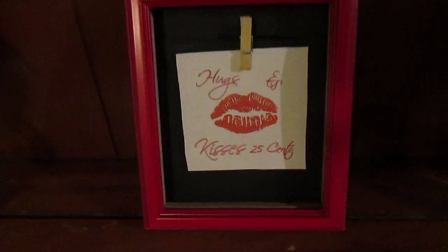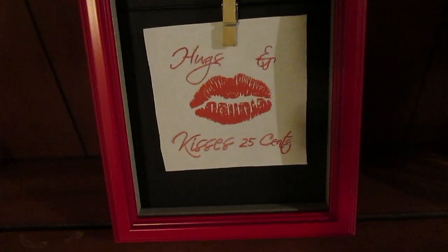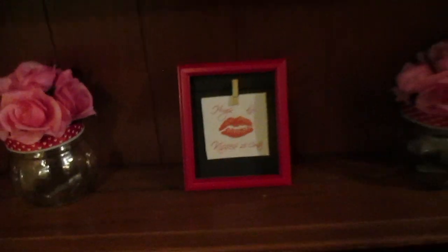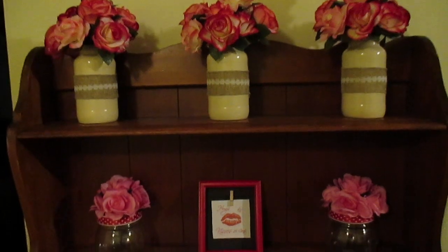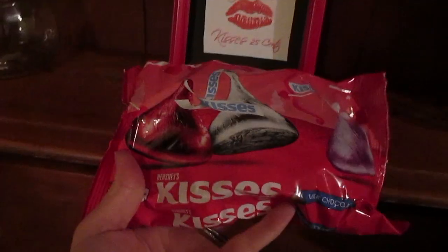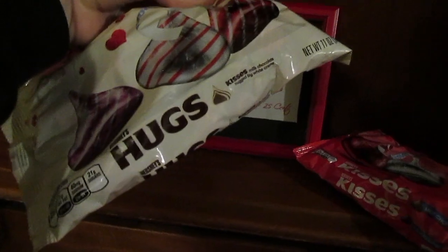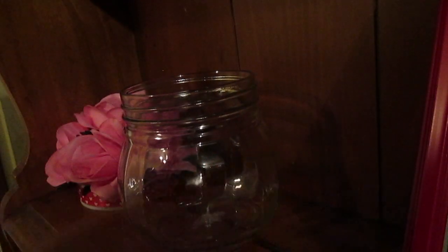Here you see a little sign that I printed off. This is actually one of the Dollar Tree shadow boxes — I went on PicMonkey and created a little sign that says 'Hugs and Kisses, 25 cents.' I put it on the shadow box and paired it next to the two jars I just created and the jars up above. I'm going to fill one jar with Kisses and the other with Hugs, and I thought that would be very cute. You can do this with any kind of candy.